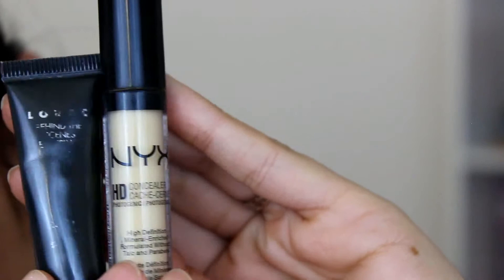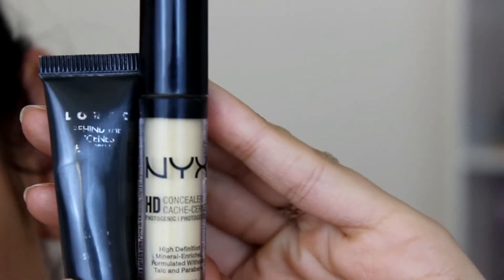Anyway, I'll quit rambling and get right into the tutorial. To start this look, I'm just going to use a little bit of this NYX HD concealer mixed with the Lorac Behind-the-Scenes Eye Primer.